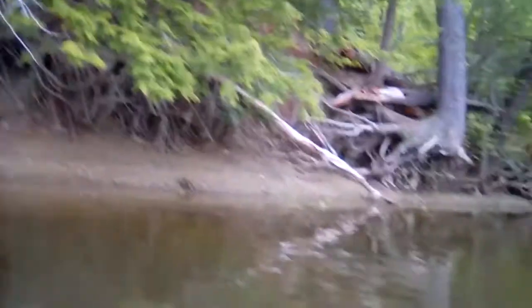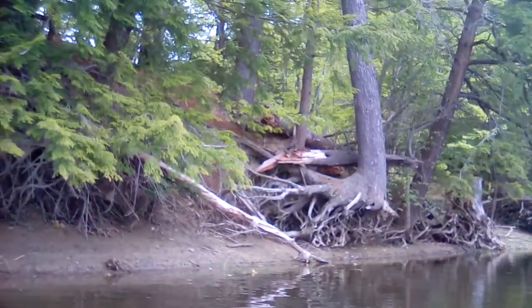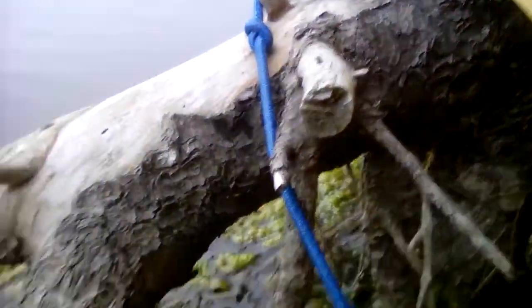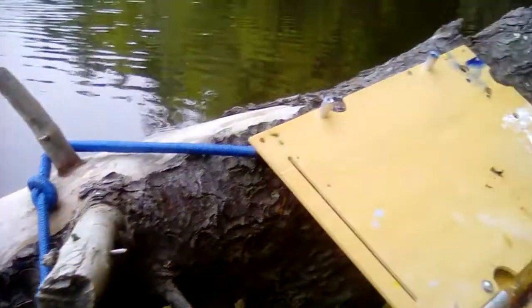I'm going to go on just a few more minutes, but I think that's going to be the target painting today. I decided I am going to strap myself to the tree here, which I did with some bungee cords.